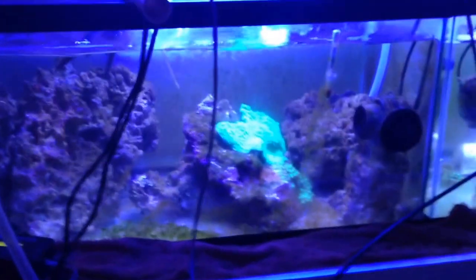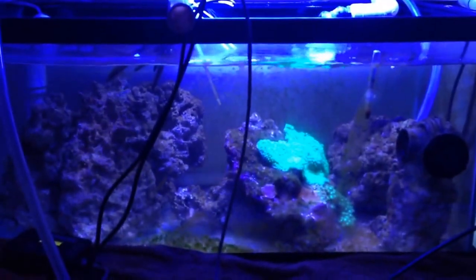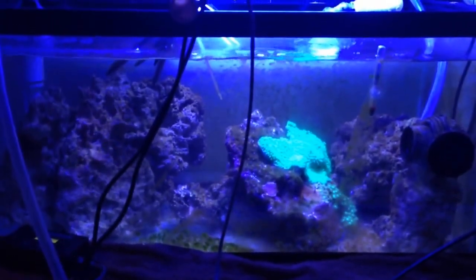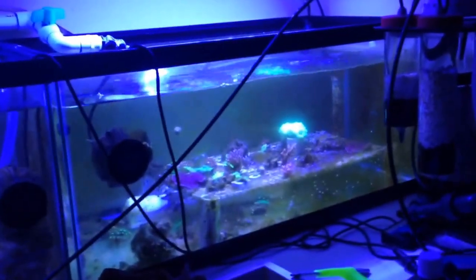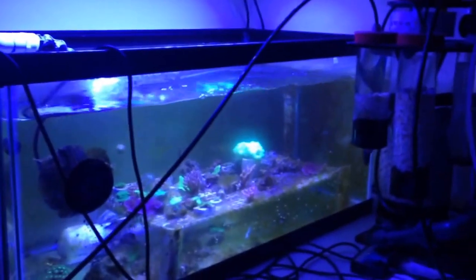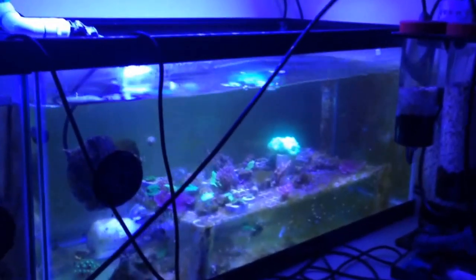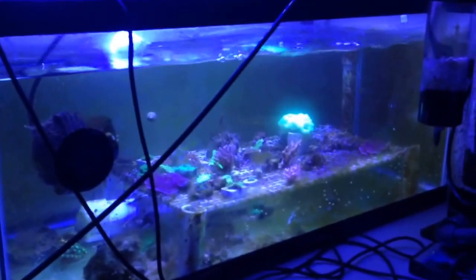These are my dual frag tanks which are going to be switched around. This tank here on the left, which right now houses a lot of rock, is going to be the frag tank. Then this tank is going to be a refugium with a deep sand bed, sea grass, some of the rock from this tank, as well as mangroves and a lot of macroalgae. I'll probably throw a pipe fish or two in there, maybe some seahorses — something that's going to be pulling a lot of nutrients out of the system.